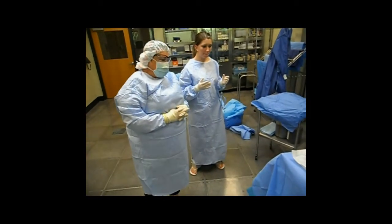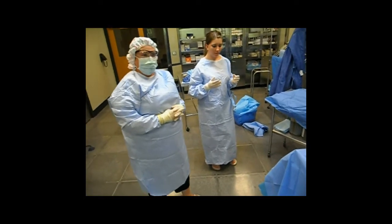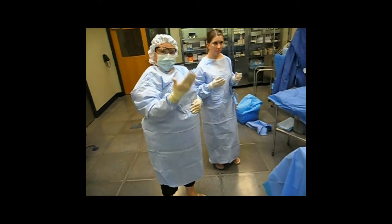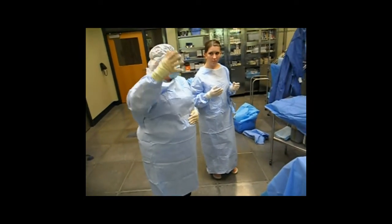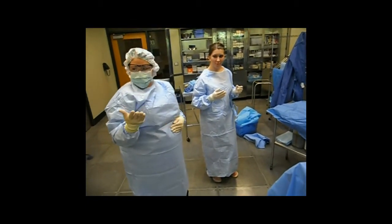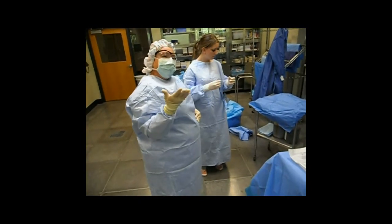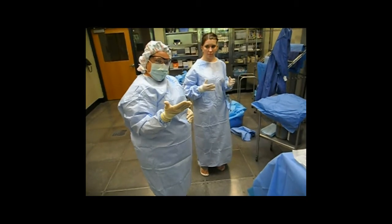Let's say that I contaminated my glove. Maybe I did this — I scratched my head. Now my glove is contaminated. Now, if I were in the middle of surgery, it's highly likely that I have blood and debris on my hand.